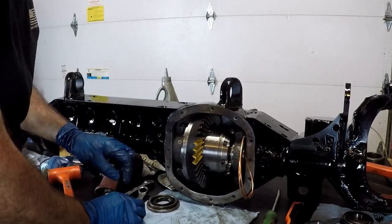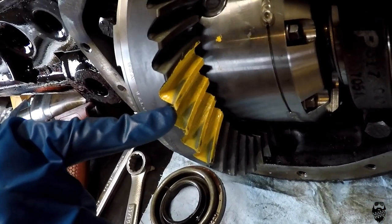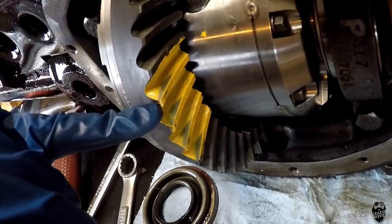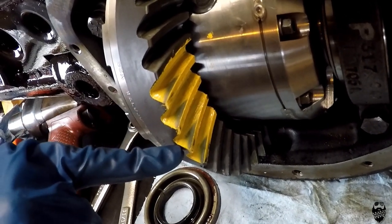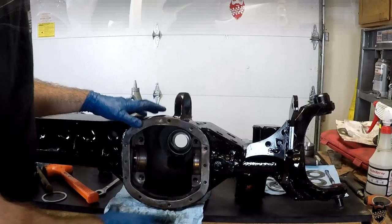I can see with my pattern — my pinion is way too far away. It needs to be moved in a lot; it's like that on both sides. It's barely touching on the top here. You want to touch them right in the middle.